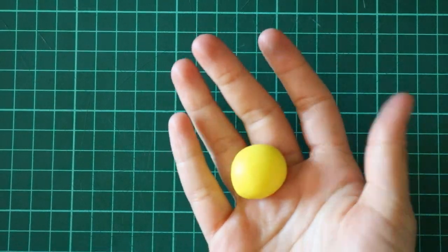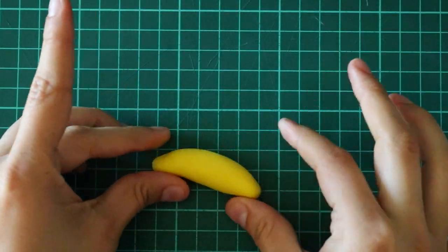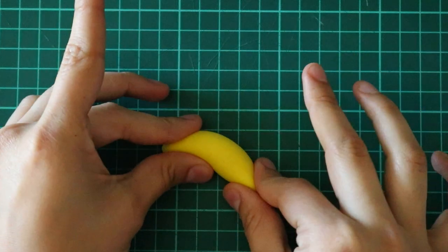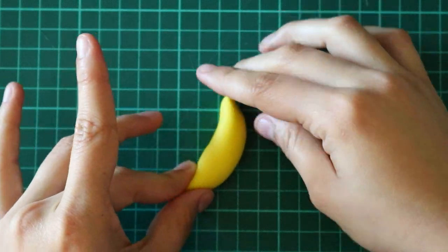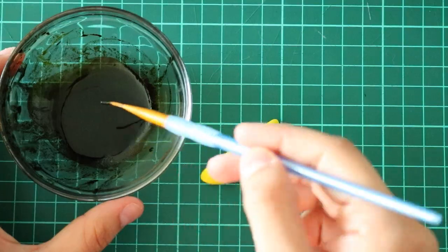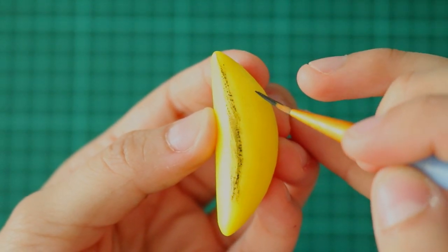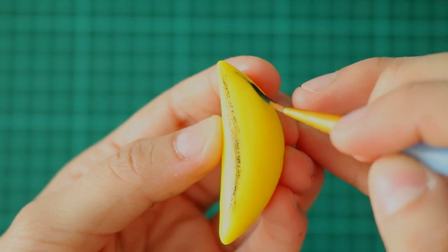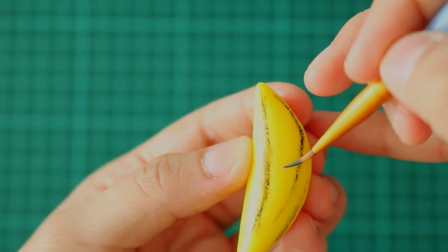Let's move on to making the bananas. Take a ball of yellow fondant, roll it into a log, and then pinch the top and bottom. By the way, I did add Tylose powder to this, so I highly suggest you do it too. For the brown spots on a banana, I used brown gel food coloring to paint on it. You want to make sure you don't add too much paint to your brush so that you can create these faded marks.